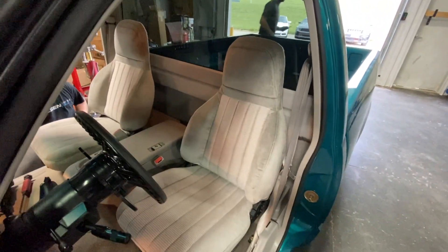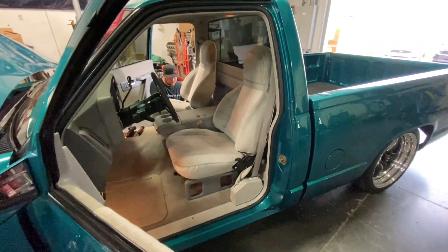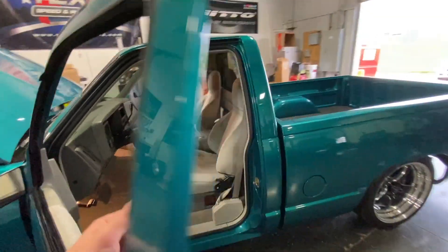Alright, got the seats in the truck. Gosh dang, they look good. Can't even tell they're anything but factory seats.